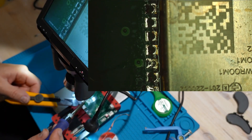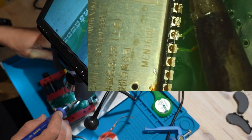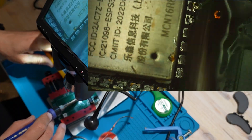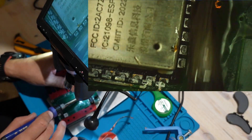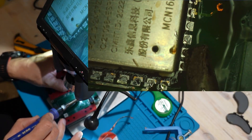Now that I've lifted the ESP32, we've got both the top and bottom sides free from the PCB, but the side pins are still connected. At this point, I should have used more heat, but I didn't — and you'll see the result of that mistake very soon.